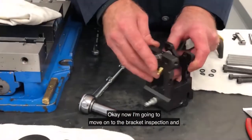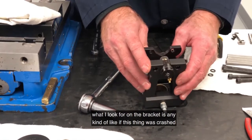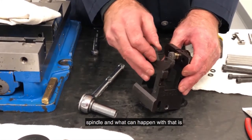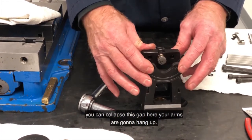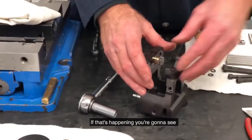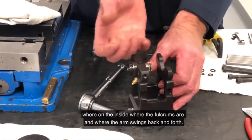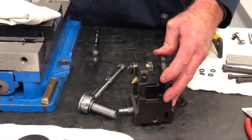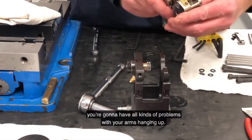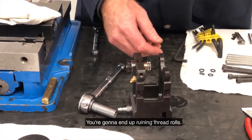Now I'm going to move on to the bracket inspection. What I look for on the bracket is any kind of damage — like if this thing was crashed, you're going to see where it hit the spindle. What can happen is you can collapse this gap here and your arms are going to hang up. If that's happening, you're going to see on the inside where the fulcrums are and where the arms move back and forth. If that dimension gets collapsed, you're going to have all kinds of problems with your arms hanging up — they're not going to open up fully. You're going to end up ruining thread rolls.